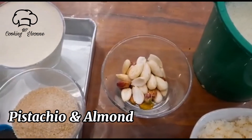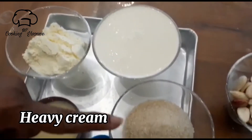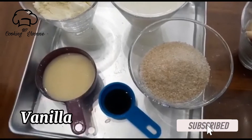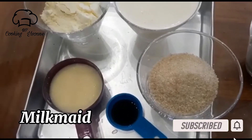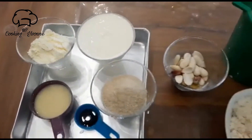Pistachio, almond, heavy cream, tea, vanilla, milk — and mix it in.